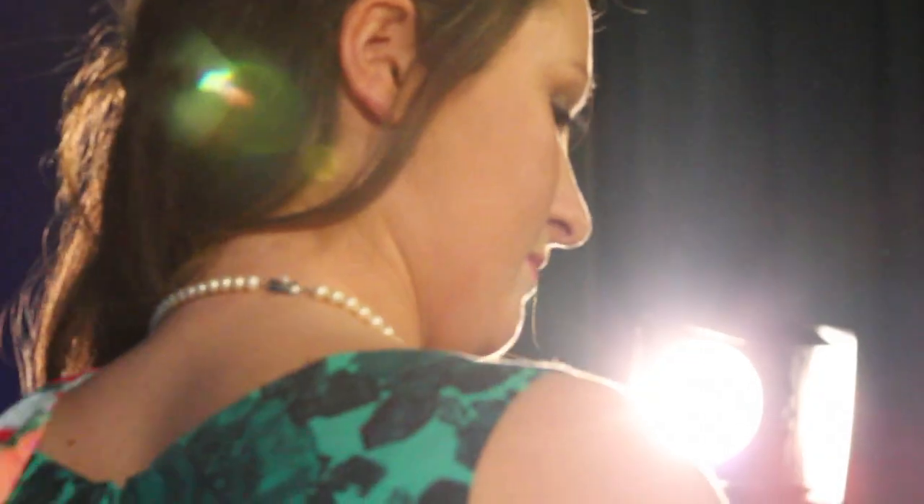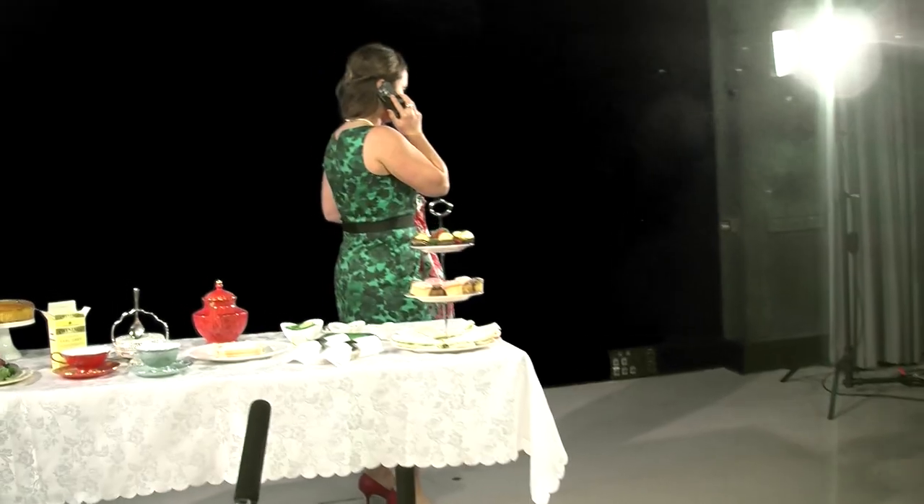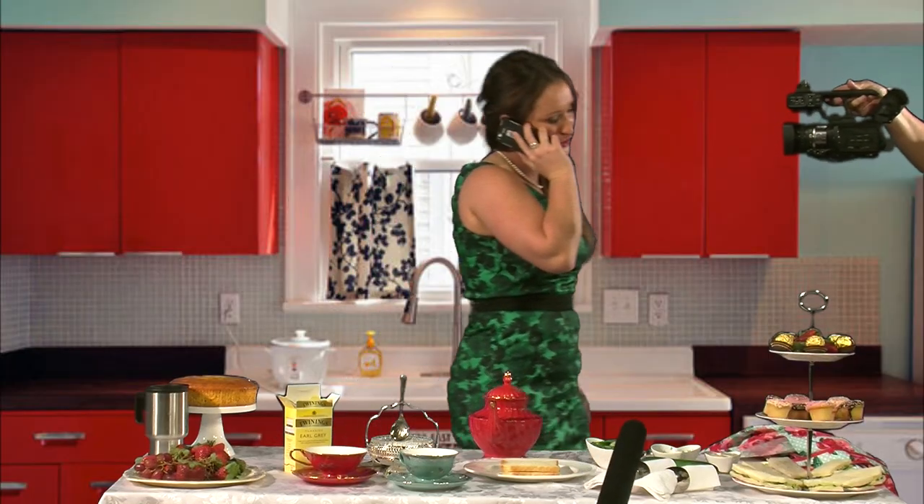Now, let's get ready for our special guest. Hello Poppy. Are you okay? Is there anything I can do Poppy? Of course darling, of course. And I love you too darling.